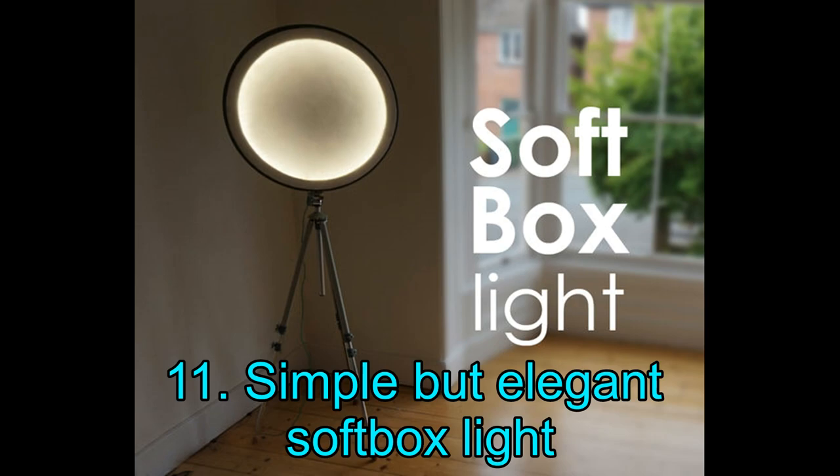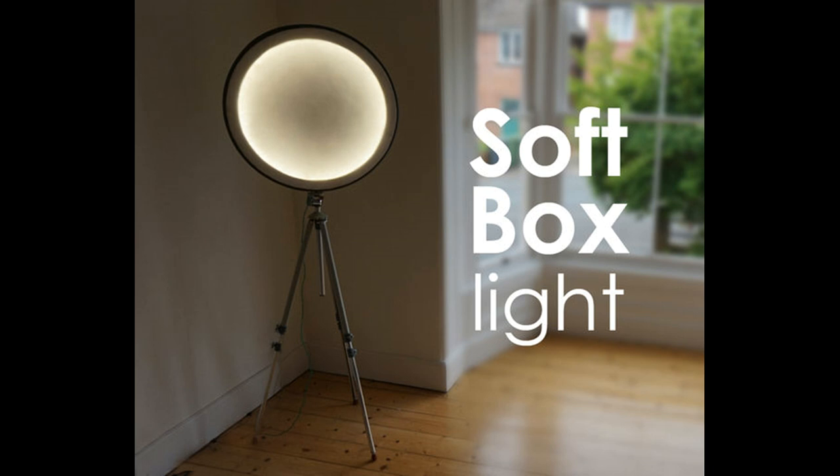Project 11: Simple but Elegant Softbox Light. Take a look at this amazing softbox light — it is almost hard to believe that this is a homemade project. Although this DIY idea looks quite sophisticated, you can execute it with a little time and effort. To get started, you will require a 26-inch road bike wheel plus tire, white lycra material, cotton thread, and an LED light strip, among others. We suggest using an RGB LED strip to take it to the next level — there are many inexpensive options available.